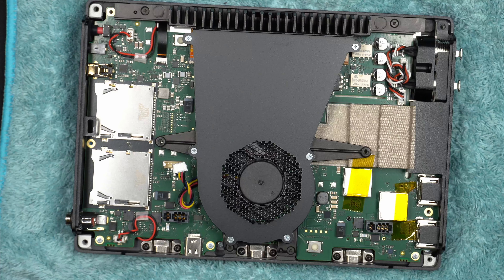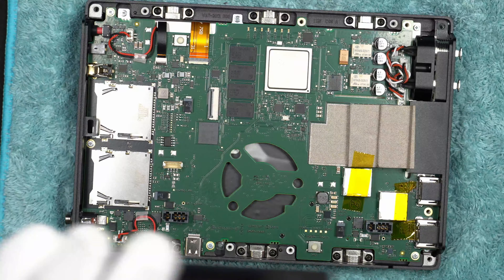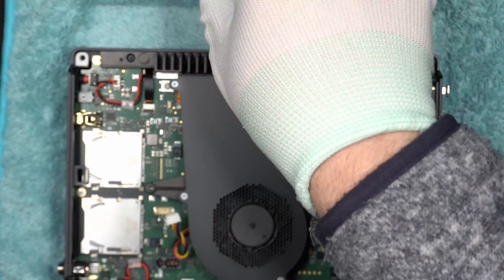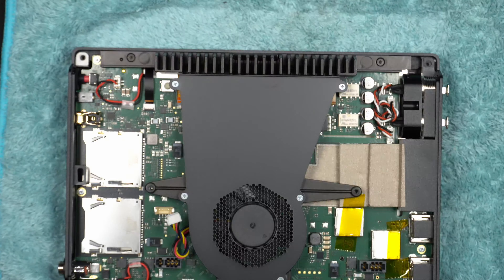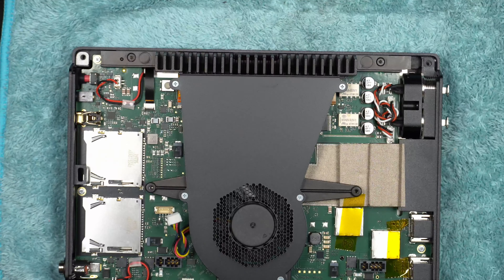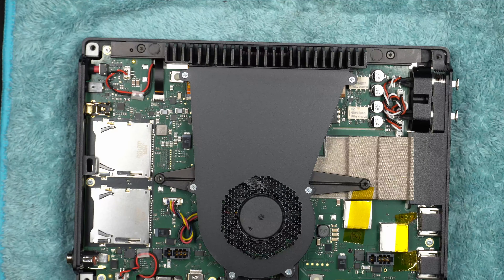The heatsink assembly is actually quite thick and sturdy, so I'm impressed by the thermal solution on this device. I would prefer some heat pipes or bigger passive cooling to move heat from the CPU more efficiently and make it run quieter, even though it's not really that bad. Here I'm removing the heatsink again to install the missed screw underneath. With all screws back in and cables installed correctly, the unit is completely reassembled and looks like new.